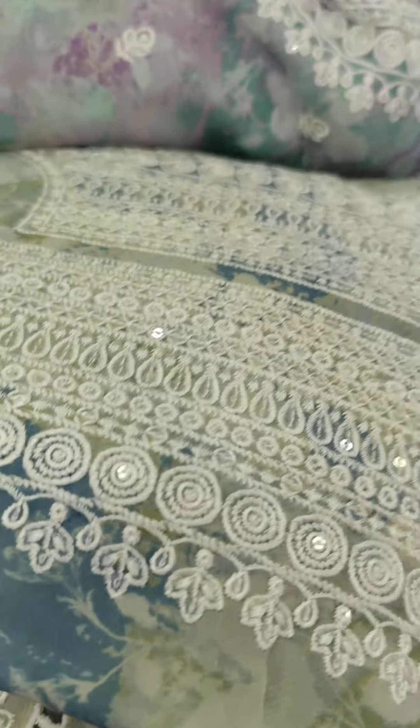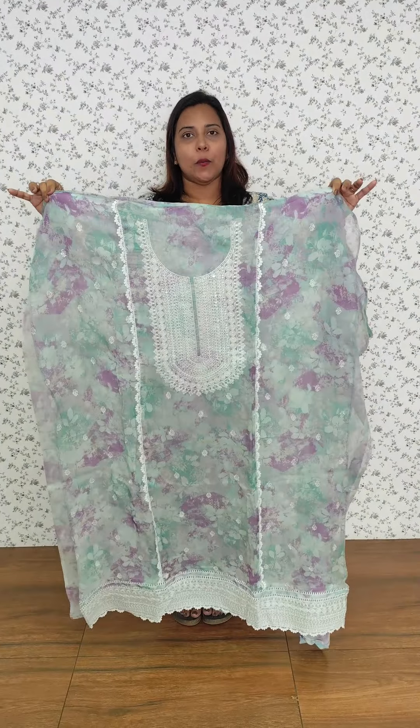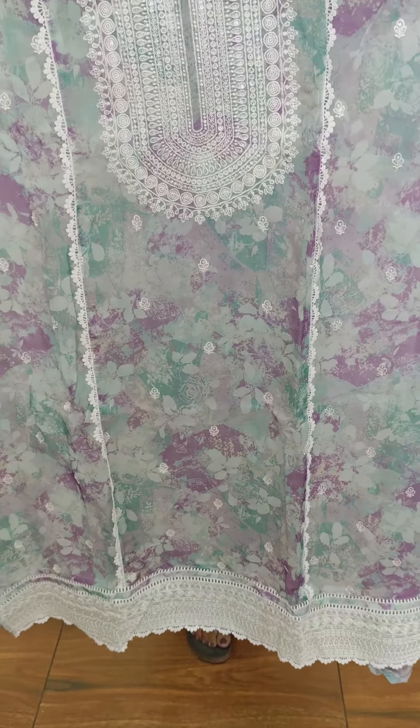Next, we have a green and grey color combination. We have two tones in the fabric, a collection of 3 shades. Looking at the top, we have good embroidery to highlight. We have crochet on the panel and crochet on the bottom.